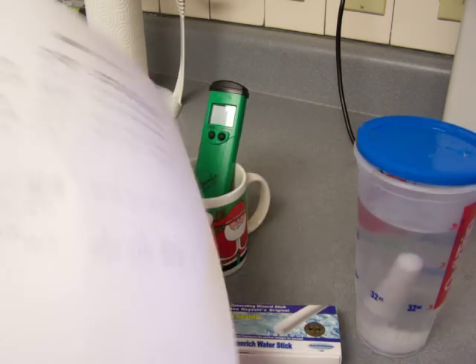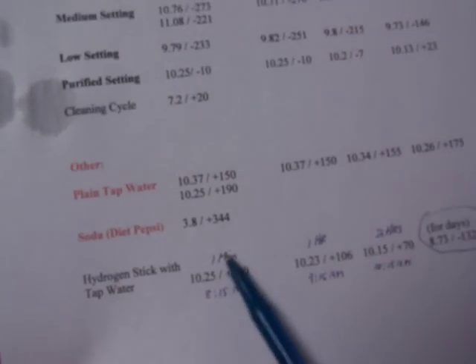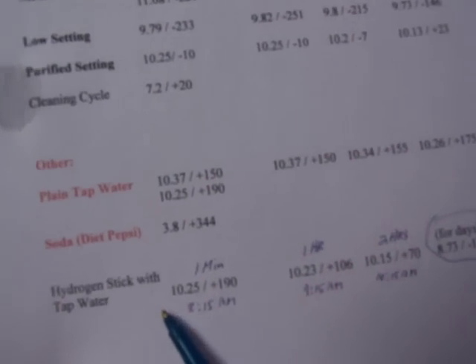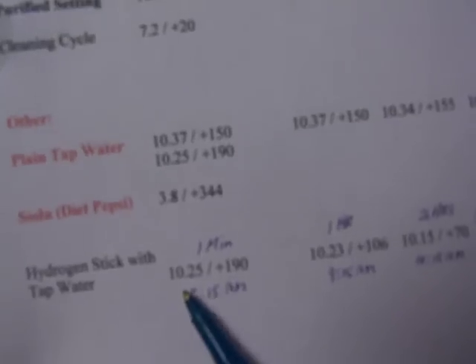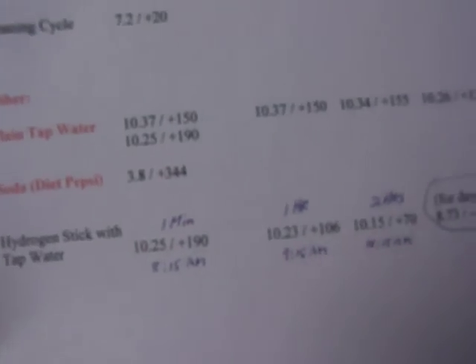My first test I did this morning was at 8:15 a.m. I just took this water out of the tap and it was a 10.25 pH, and it tested out at a plus 190 ORP.